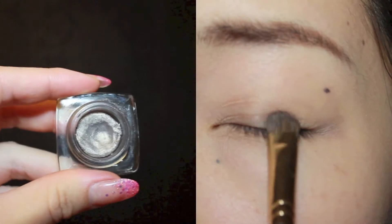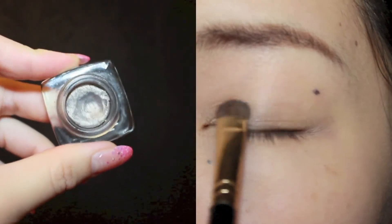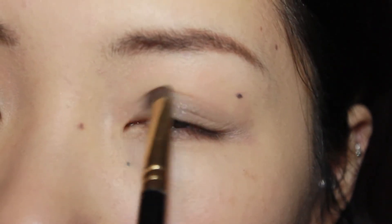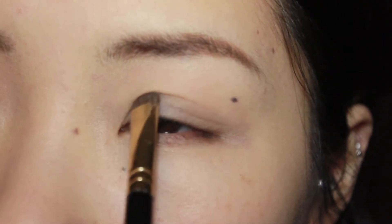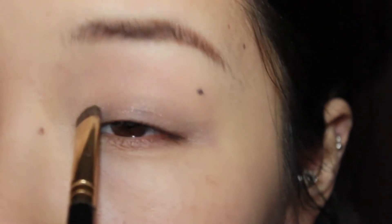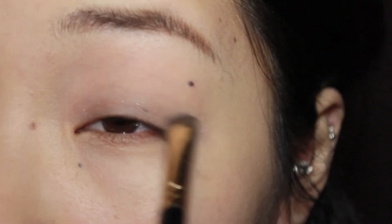Moving onto the eyes, I'm going to use a silver cream shadow from Bobbi Brown and apply this all over my lids, just a little above the crease. This look is of course buildable if you like a heavier or darker look, but personally I prefer a softer smokey look.